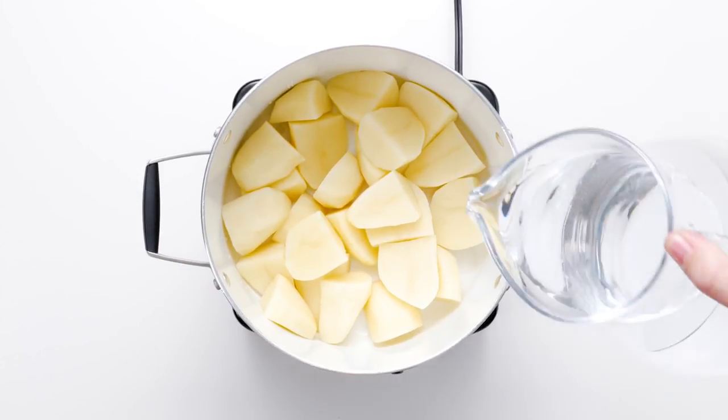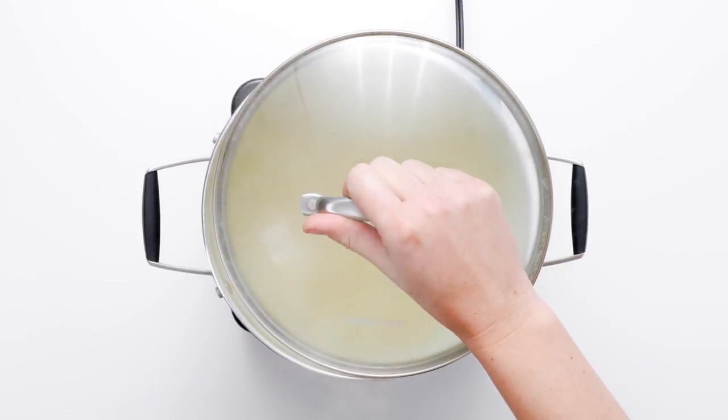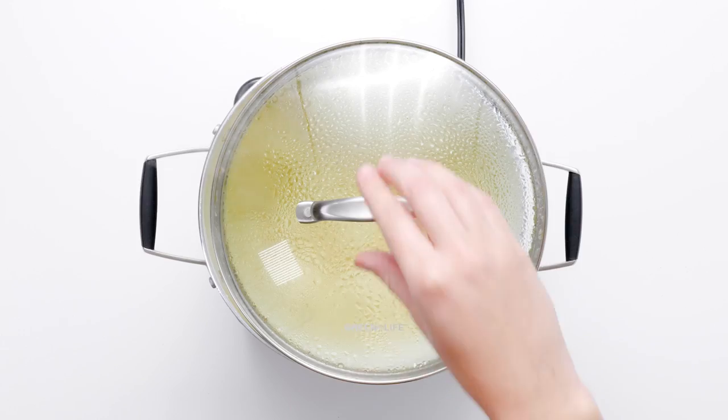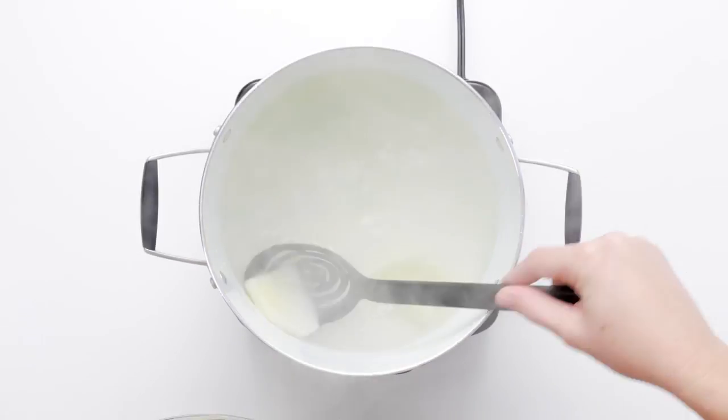Place your potato chunks in a large pot and cover with cold water. Add a large pinch of salt and bring water to a boil over high heat. Reduce the heat to medium-low, partially cover with a lid, and simmer until the potatoes are fork tender.